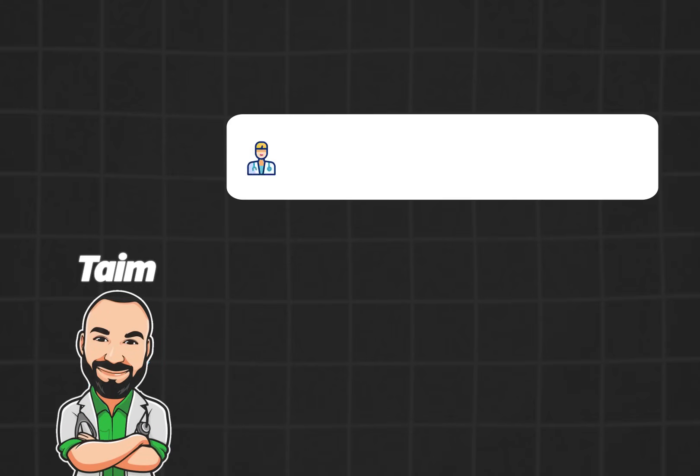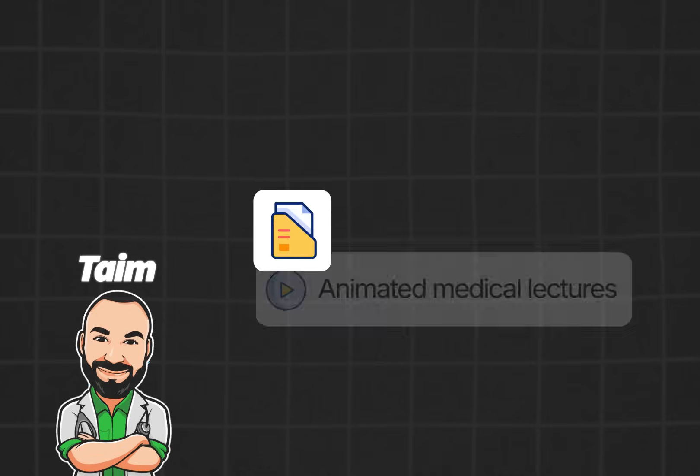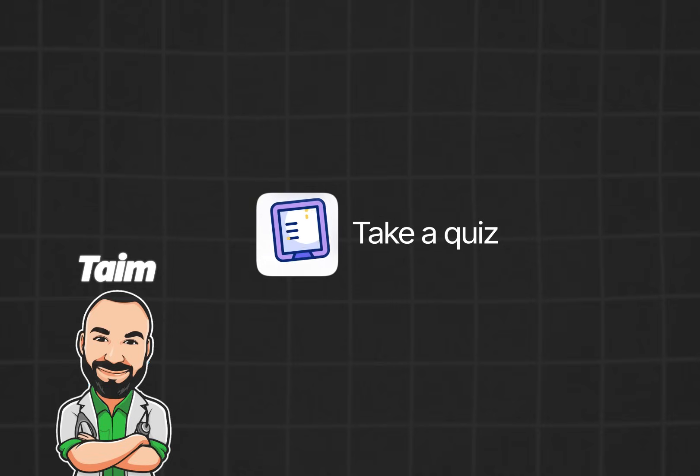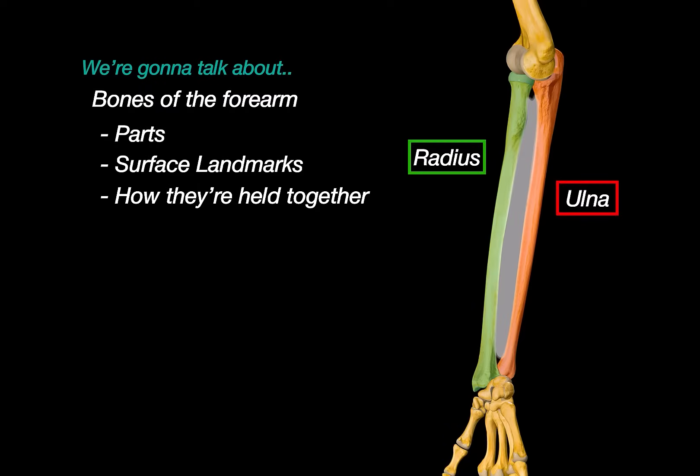My name is Time, I'm a medical doctor and I make animated medical lectures to make different topics in medicine visually easier to understand. If you would like a PDF version or a quiz of this presentation, you can find it on my website, along with organized video lectures to help with your studies.